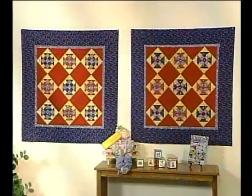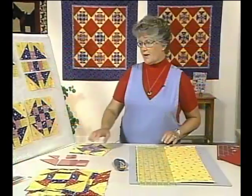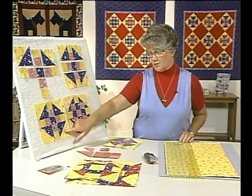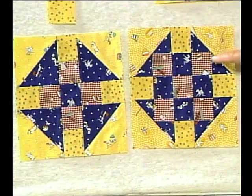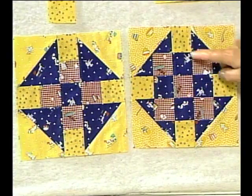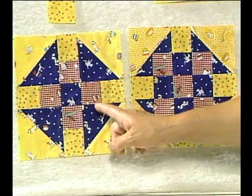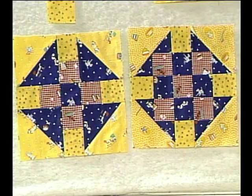We found many different blocks in the churn dash family. Going back to the final board, the first quilt used one variation and the second used another. One is an even nine-patch sitting within the block, and the other just has the churn dash out in the block. So you have those two options.